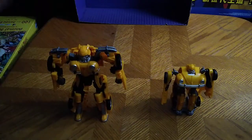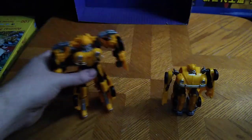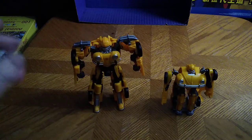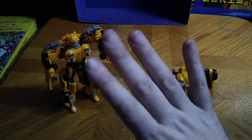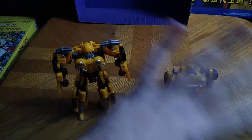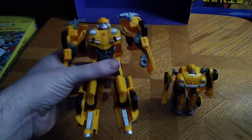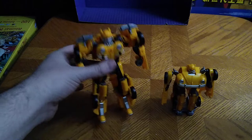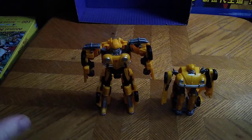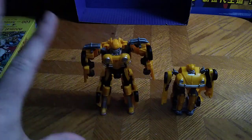Would I recommend this if you're a Bumblebee movie fan? Yes. This guy is worth it if you can find him for less than 30 bucks — I got this guy from Steel City Con for about five dollars. Is a Bumblebee movie big scale Energon Igniter worth adding to your collection? Yes, he is worth it. He will look good right beside your Studio Series figure. And that's all there is to say for this comparison.